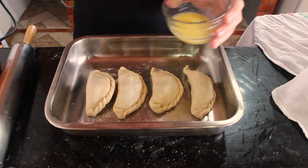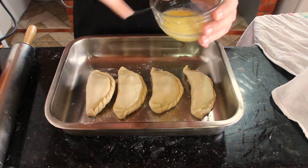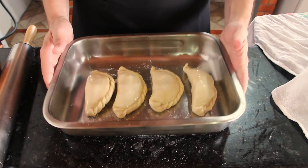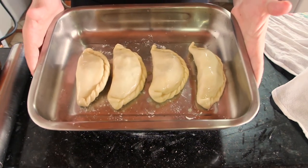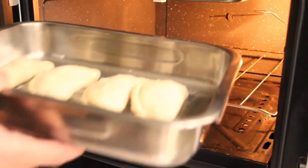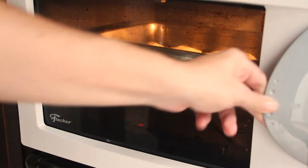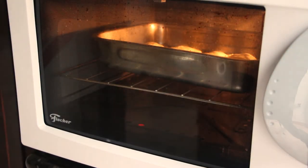Place the empanadas on a baking sheet. Give them an egg wash, which consists of egg and a glug of water, and we are ready to bake. In an oven preheated to 180 degrees Celsius, place the empanadas to bake for around 20 to 25 minutes, or until the dough is a light golden brown.